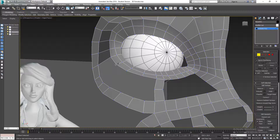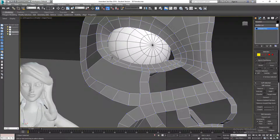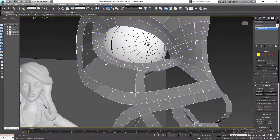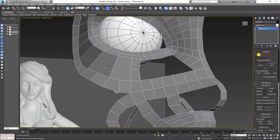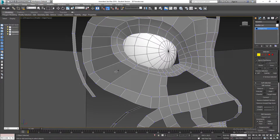It looks like I don't have enough geometry — over here I have one, two, three, but over here I have one, two, three, four, five, six. So I can cut from this one to that one, and then from this one to that one.